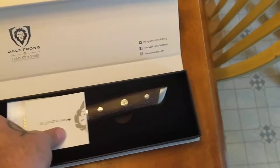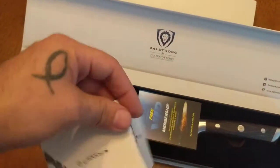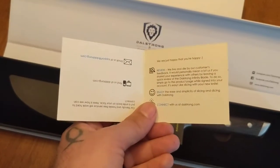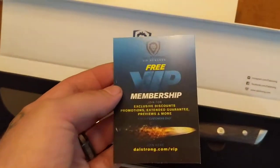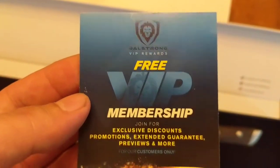That right there is worth what you paid for the knife — not really. But let's see: happy or not happy — some kind of little survey. Free VIP membership too. DalStrong VIP rewards. Well, that's great.